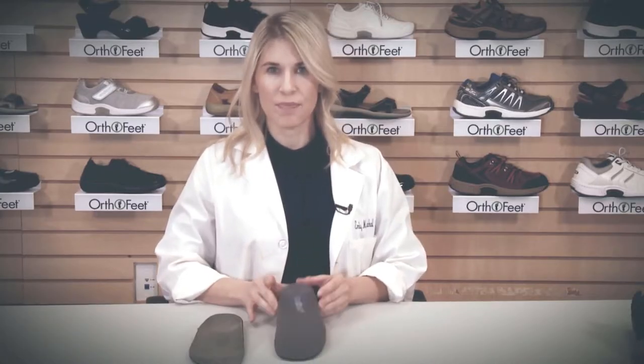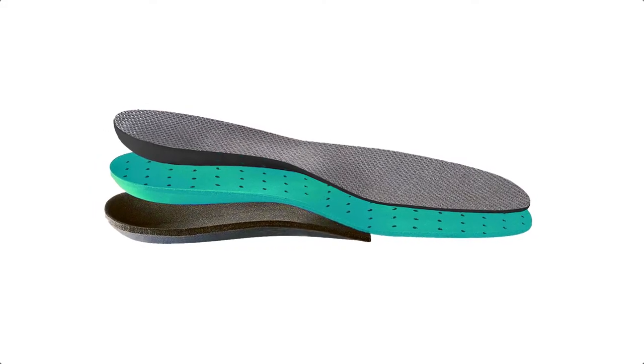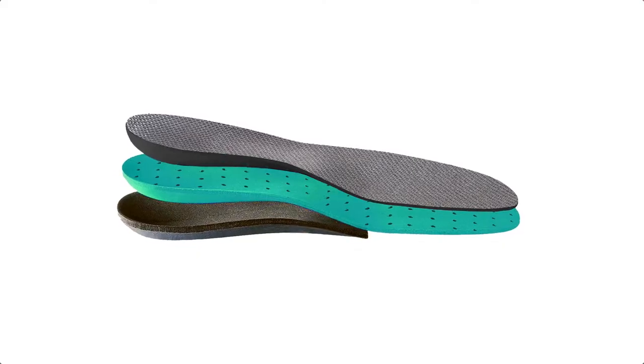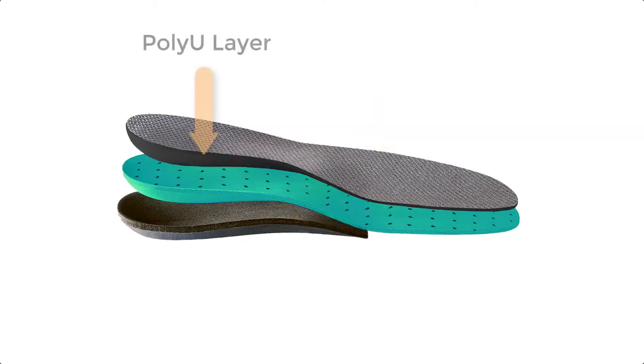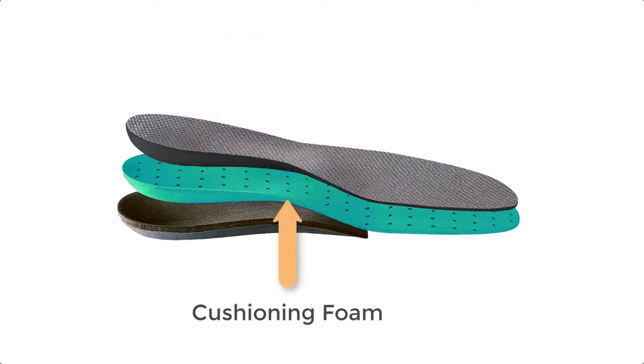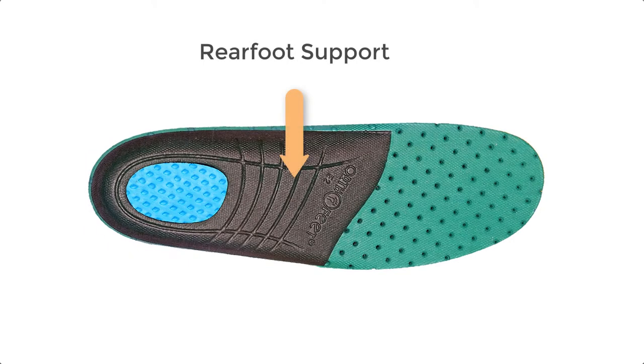The OrthoFeet insole is a premium orthotic insole that provides comfort and control. If we look at the layers of the OrthoFeet insole, we can see that the top layer is a moisture-wicking fabric, followed by a poly-u-carbon layer that absorbs odor. The green layer, which is throughout the insole, provides comfort from the heel all the way to the front of the foot.